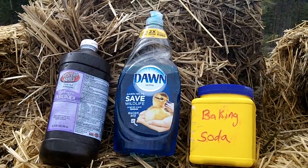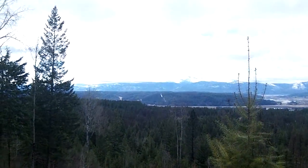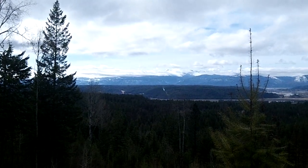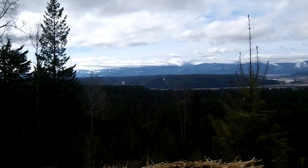It works 100% of the time. That's a quick tutorial on de-skunking your pets if they get into trouble, and this is Homestead Nurse.